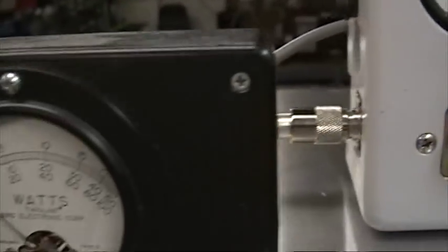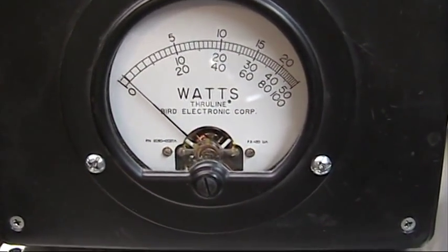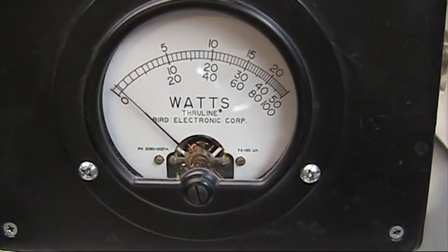You have it unkeyed — input SWR. You take an SWR meter between your driver and the amplifier and tune it to the minimum SWR that you can.